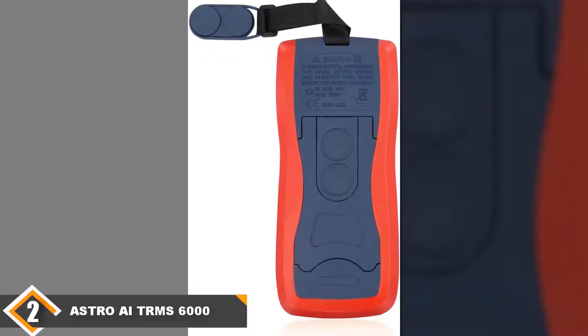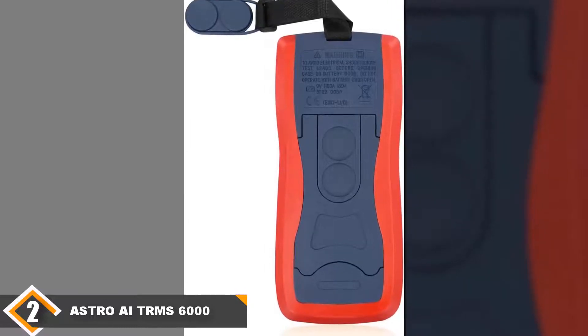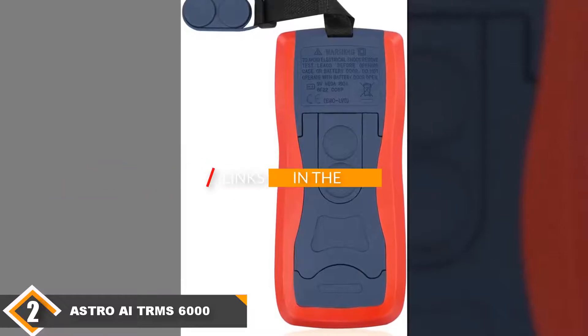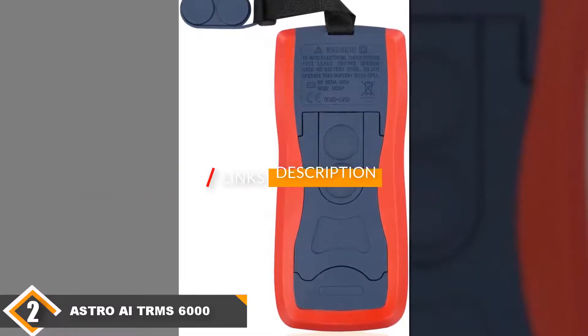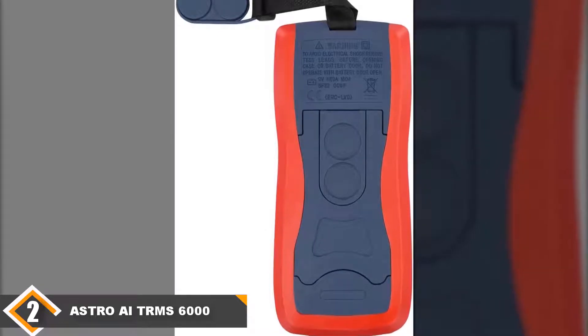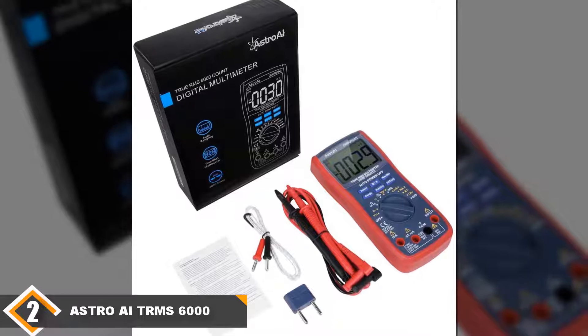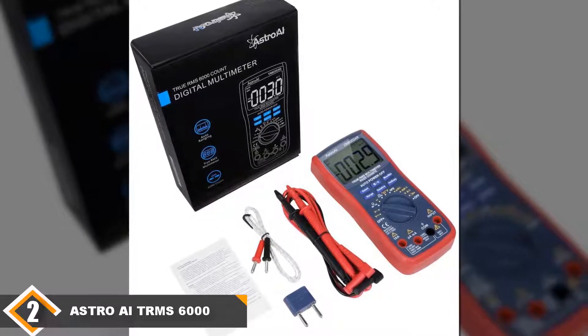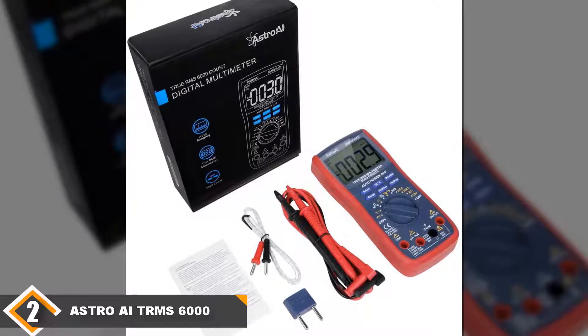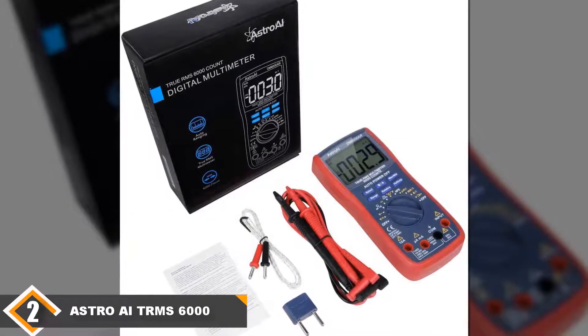Moving on to the next, at number 2, we have the Astro AI TRMS 6000 Budget Multimeter. If the Klein MM400 is the best multimeter you can get on a budget, the Astro AI is not far behind when it comes to specs and its ability to troubleshoot electrical and automotive problems. Its large and clear LCD display and data hold feature make it easy to take and store readings from your electrical measurements.